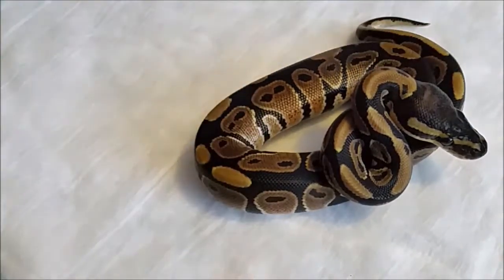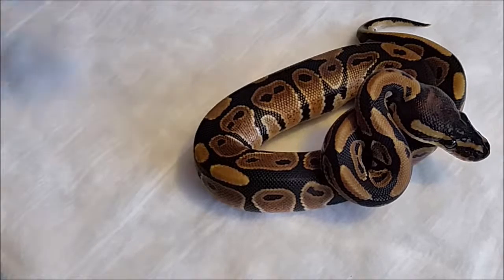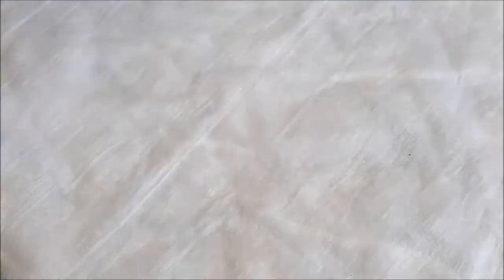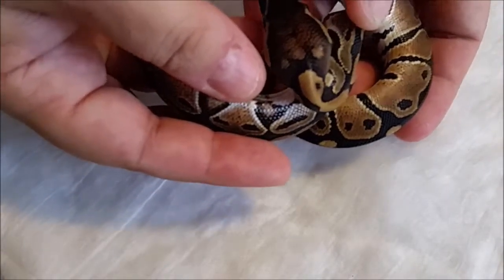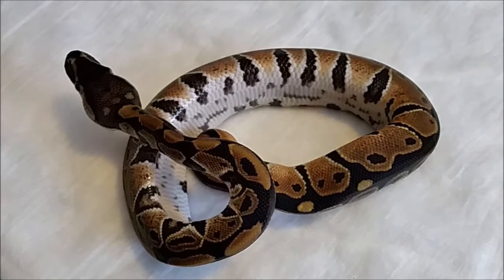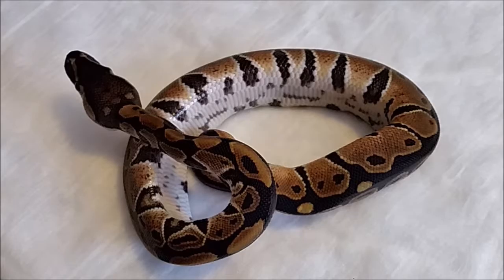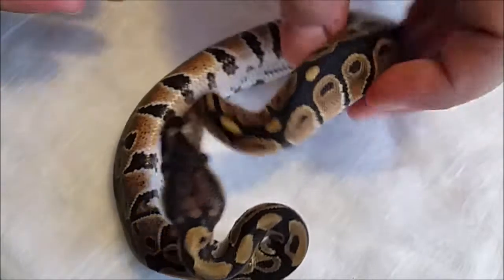Here is the next female 100% head hypo. Next we have another female head hypo — I like the head stamp on this one if she shows it. Look at these little dots. Nice crisp black. I love it.